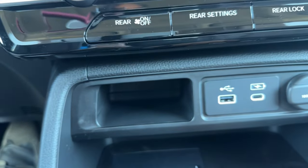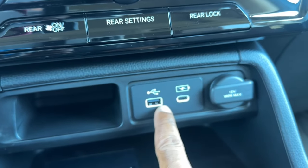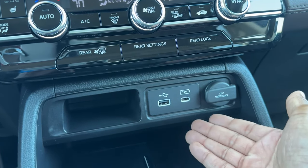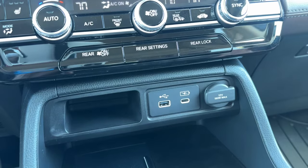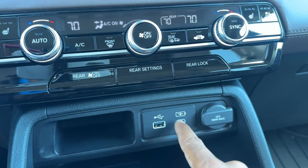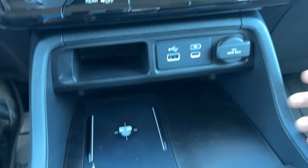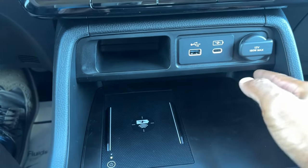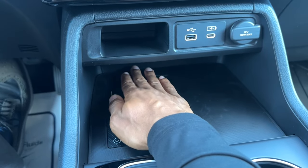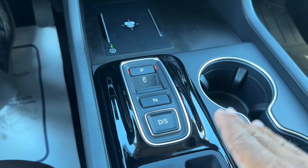Down below there's a small storage slot — maybe for change or wrappers. You have USB-A and USB-C ports. USB-A works with Apple CarPlay and Android Auto; USB-C is for charging only but charges faster. There's also a power outlet and a wireless phone charging pad, plus a large cubby below for storage.